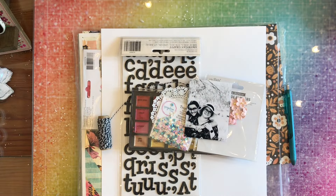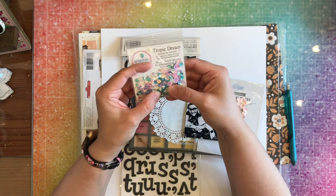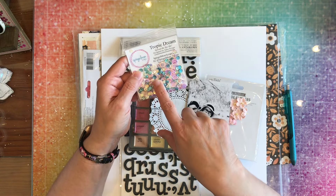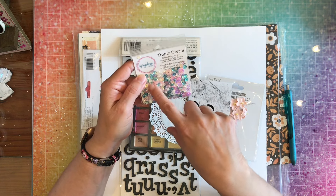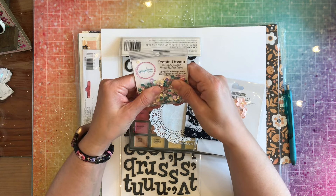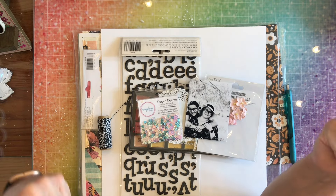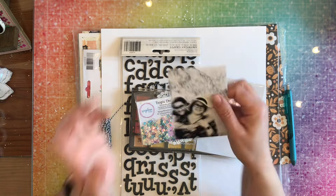Hey everybody, it's Nicole from Cuz We Love to Scrap. Today I am here with my Spiegel Mom Scraps sequins. I'm going to be using the new sequins called Tropic Dream — they are teal, turquoise, pinks, and whites, just sparkle. I am going to be using this to make a layout that I was inspired by Missy Wyden, so we know we're going to be doing some mixed media today.